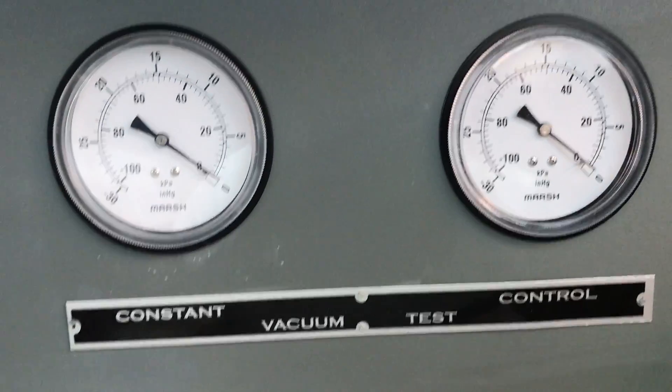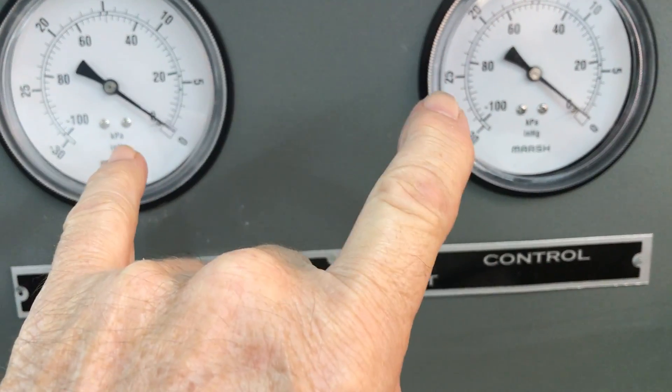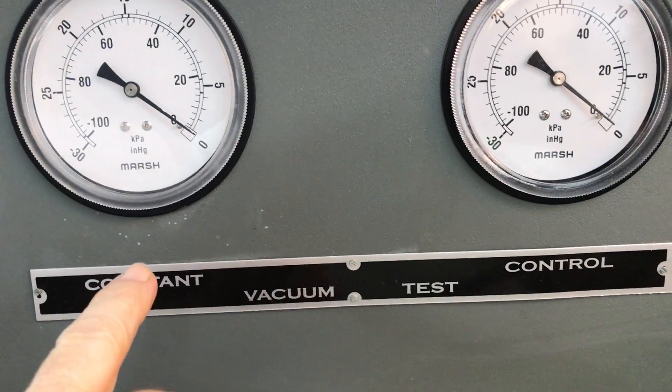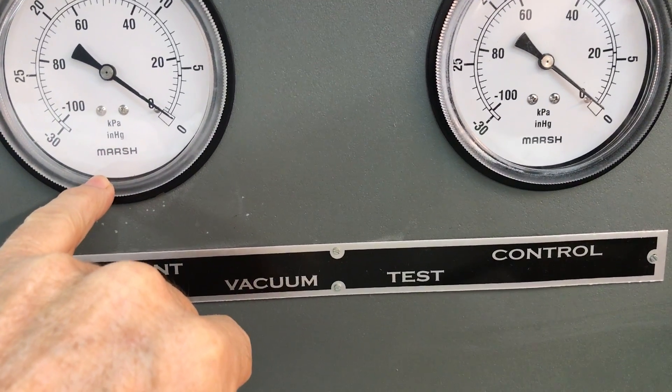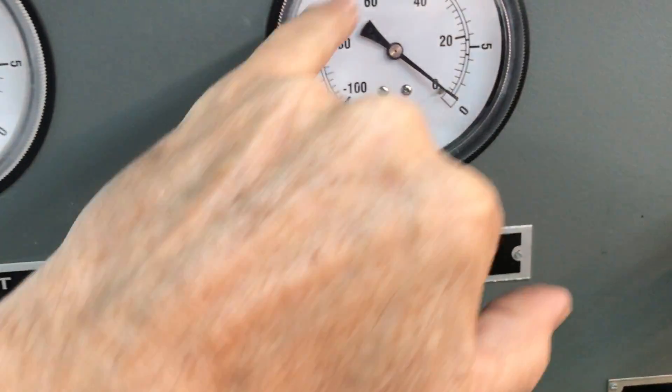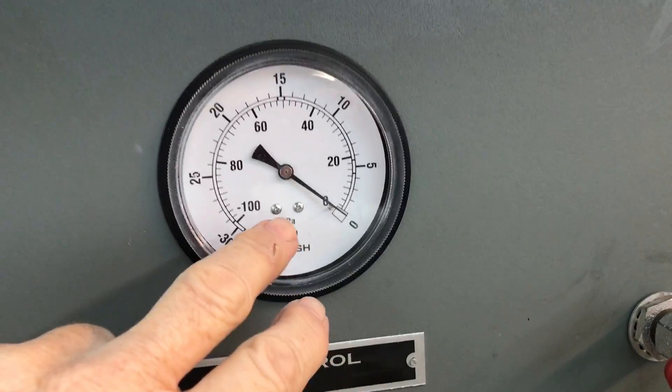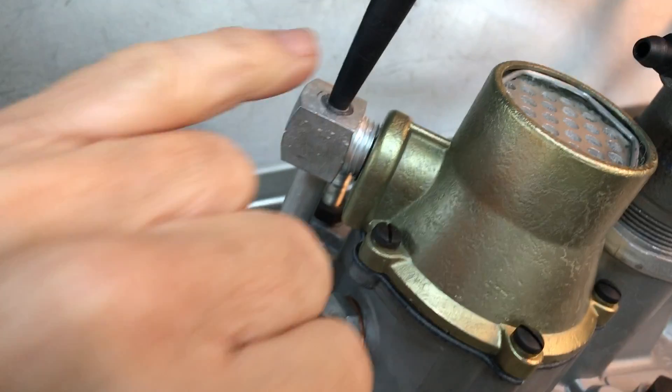These two gauges are going to rise together when my vacuum pump is turned on. Then when the booster is activated, this gauge will maintain vacuum and this gauge will go down to zero when the booster is fully activated. This gauge right here is coming off of this test fitting.